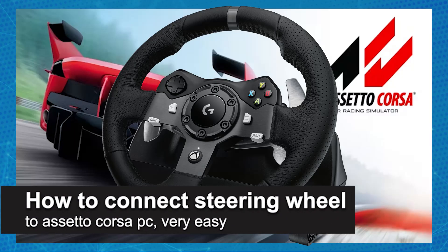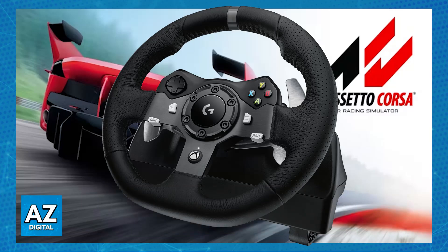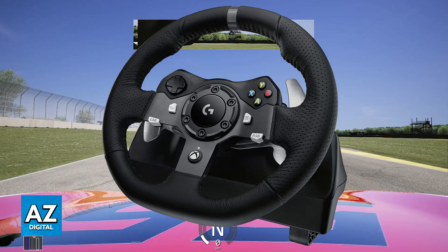In this video, I'm going to teach you how to connect a steering wheel to Assetto Corsa on PC. It's a very easy process, so make sure to follow along. Assetto Corsa is renowned for its simulation accuracy and also the excellent steering wheel support, which means that regardless of which steering wheel you are using, you will probably be able to connect it to Assetto Corsa on PC.